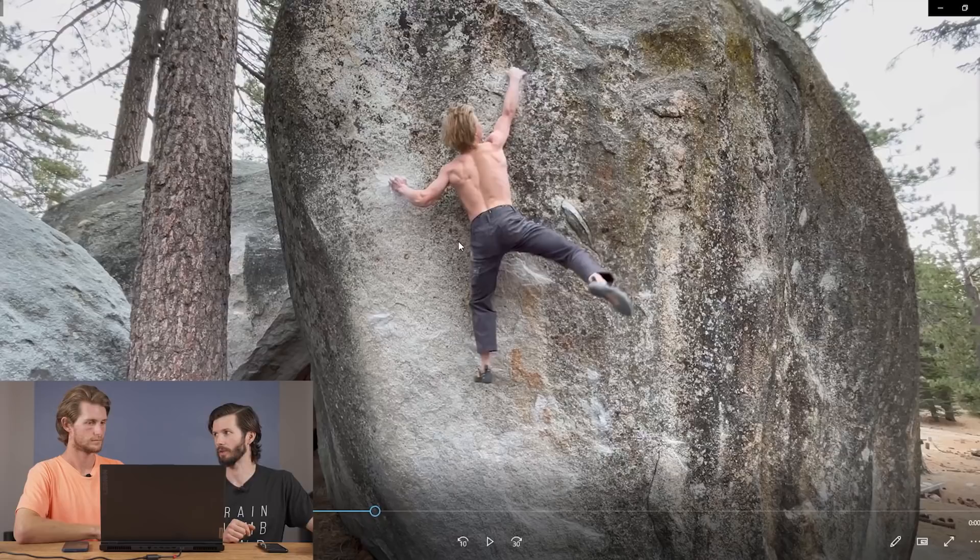That is all we have for today. Thank you for sticking with us through all that — that was a lot. This was a cool one. Hopefully you guys enjoyed it and we'll definitely do more of these soon. We should have more women — strong climbers — featured. If you know anyone who sends cool climbs and has good footage, send it over and maybe we'll analyze it. That's the end of today's episode. Until next time — train, climb, send, repeat. Bye.